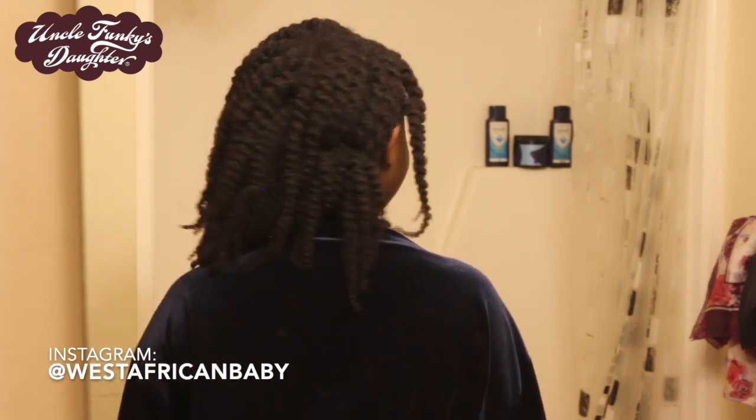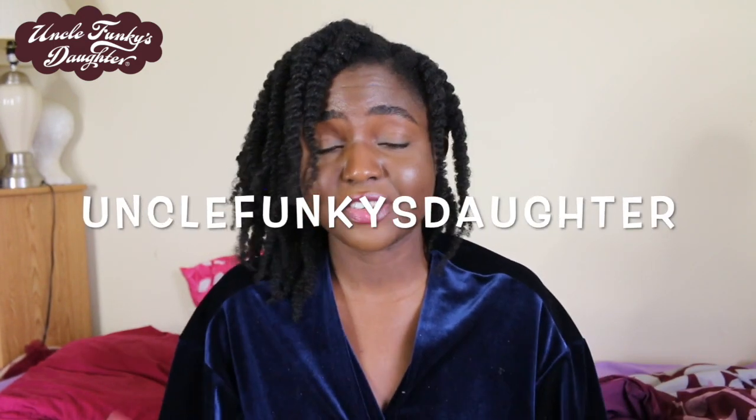That's my morning routine — my skin routine, makeup, and hair. This is basically a routine for when I have somewhere to go during the day. Obviously my routine changes depending on what I'm doing and where I'm going. All the products I used are from Uncle Funky's Daughter — they are one of my top three brands for my 4C natural hair. I love their products, they smell amazing, and you can find everything at Target.